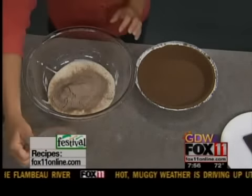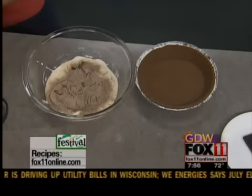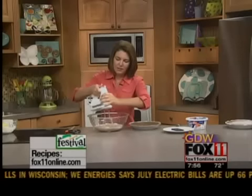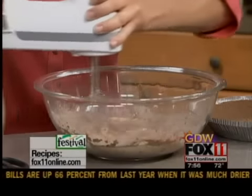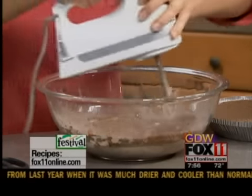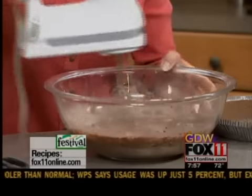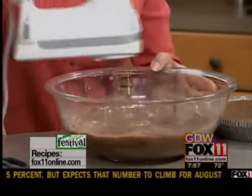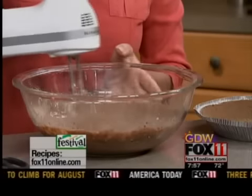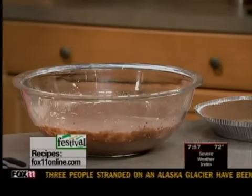And then we've just got half a cup of milk. That's it. Just mix it together — you can do it by hand or just use a mixer quick. The only problem with this dessert is the kids are going to want to eat it right away, but it needs to really set up in the fridge for at least four hours. So do it this morning and by this afternoon it's going to be all ready to roll, and the kids are going to love you.